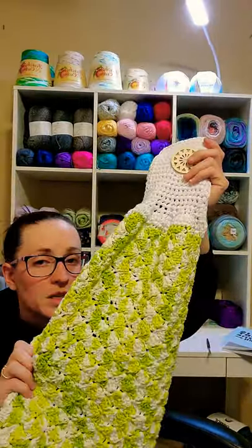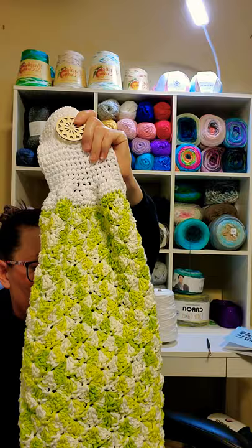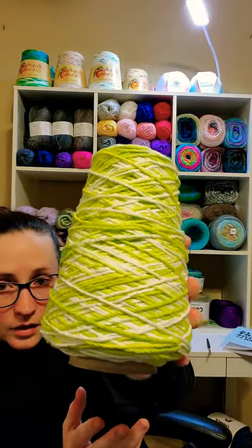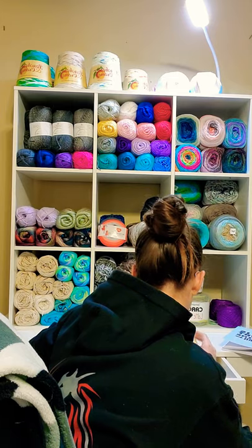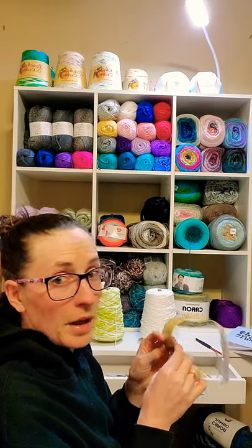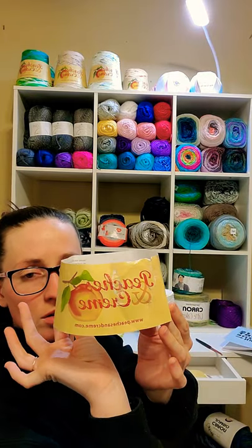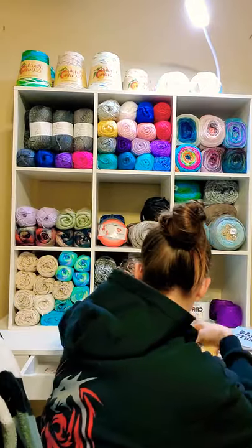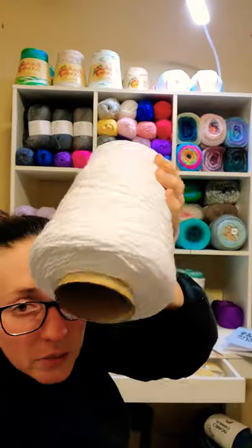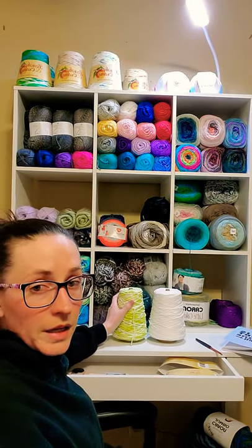This was made with Peaches and Cream — I got it at Walmart. It's a good 100% cotton yarn. The green I used is called Limeade, regular Peaches and Cream on a cone. And then the white for the top is called Blanco — also Peaches and Cream. So both of those are how I made the dishcloth.